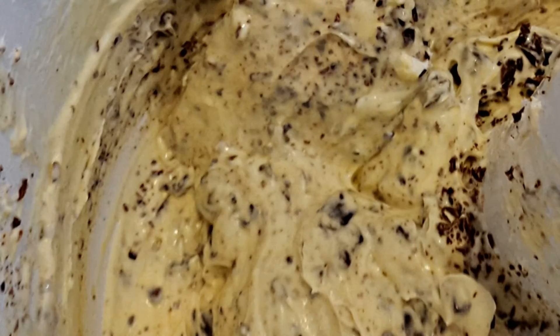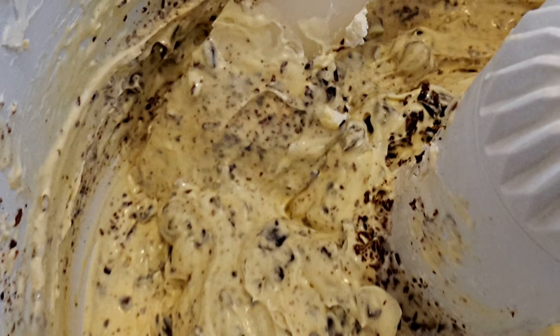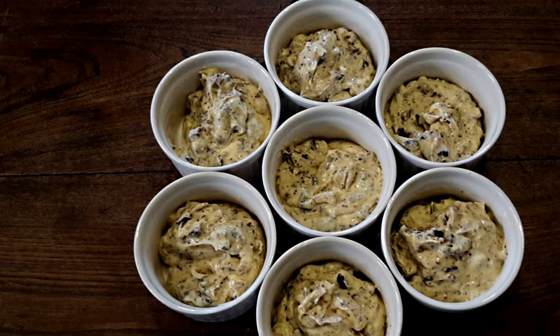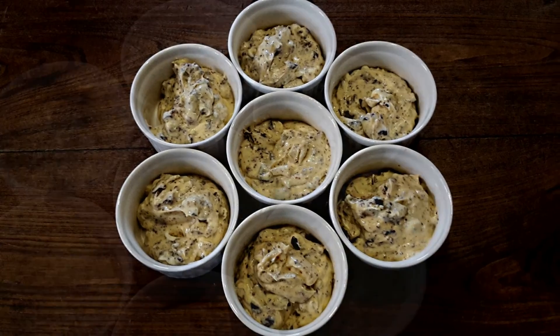Only at this stage add the chocolate, whipping the mixture as little as possible in order to prevent the chocolate powder from melting, which would give the cream a dirty look. The final result should look like a stracciatella eggnog.